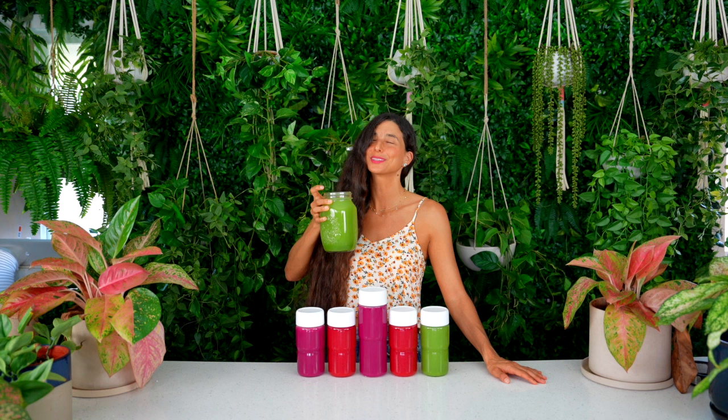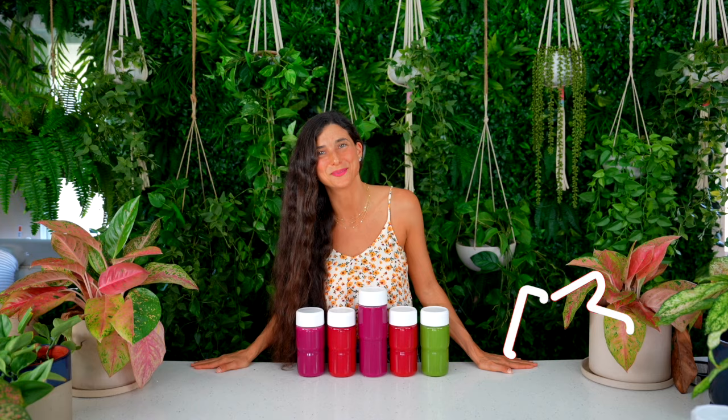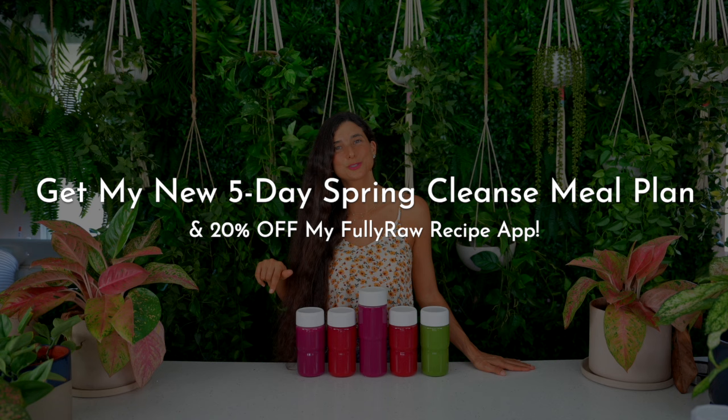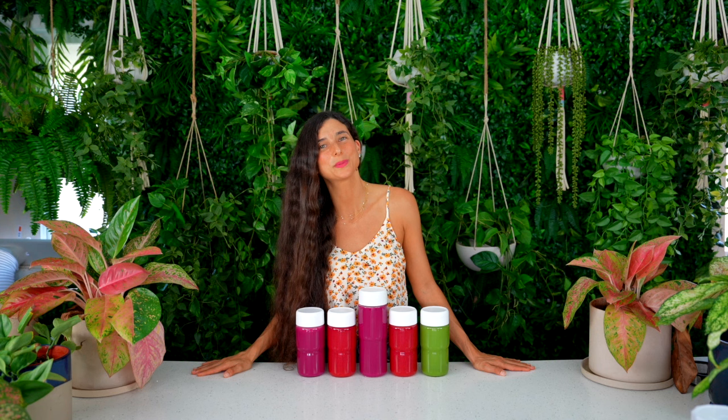That is so good! If these juices look good to you and you're excited to give them a try, please give this video a thumbs up and hit subscribe — there is only more juiciness to come. If you're interested in joining our five-day spring cleanse, click the links below and download my Fully Raw recipe app. You'll see the cleanse featured in the meal plan section. This spring cleanse will be evergreen on my app, so whenever you want to do it, it will be there for you.